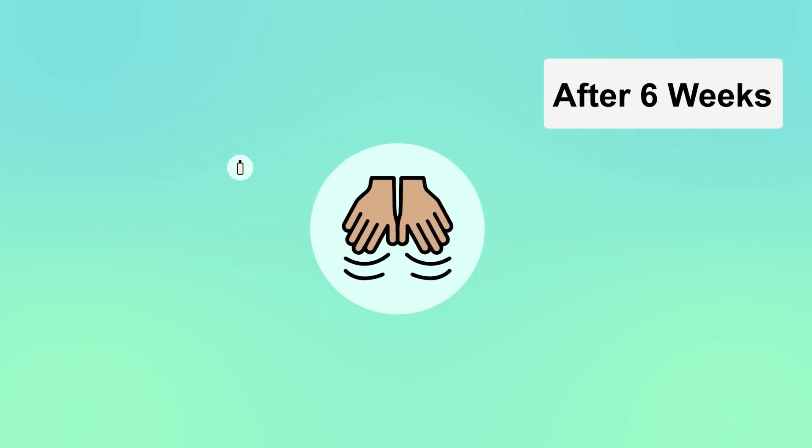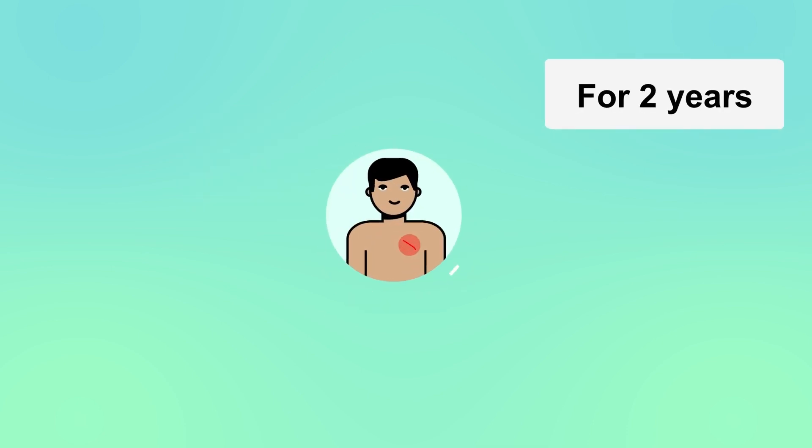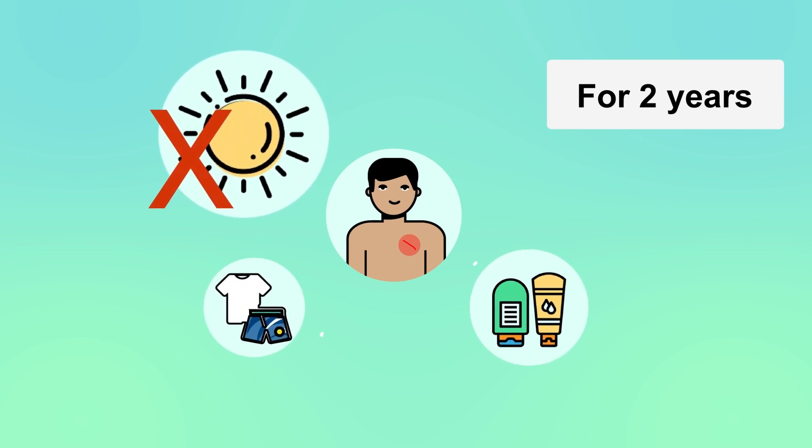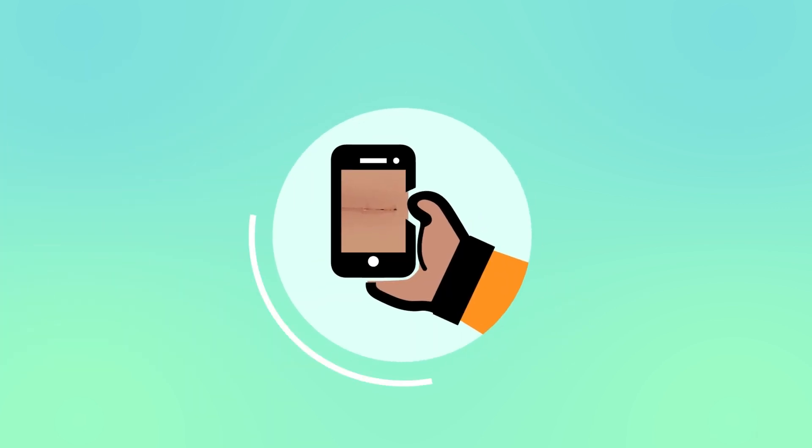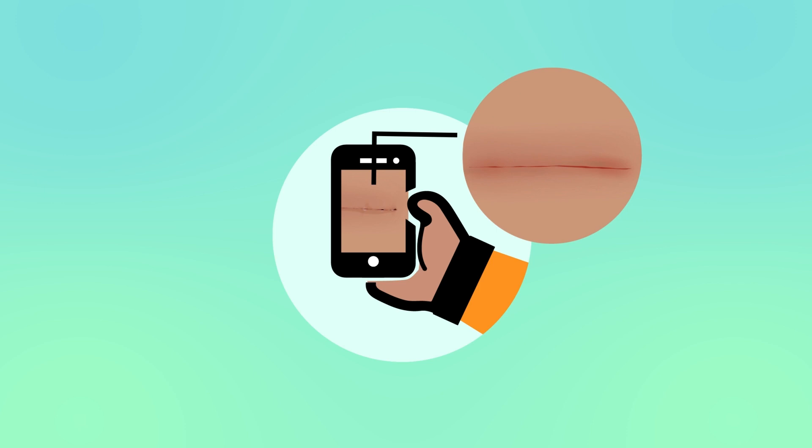After six weeks, massage the area twice a day with a simple moisturiser to improve the strength and the appearance of the scar. Protect the wound from the sun for two years to prevent sunburn due to scar sensitivity. Consider taking photos for reference or using hospital wound monitoring systems. Proper wound care is crucial for successful recovery.